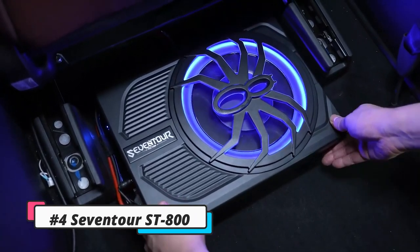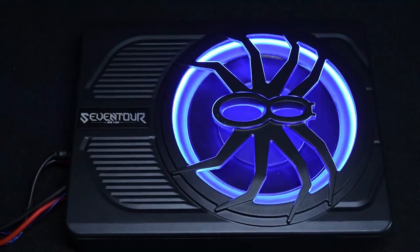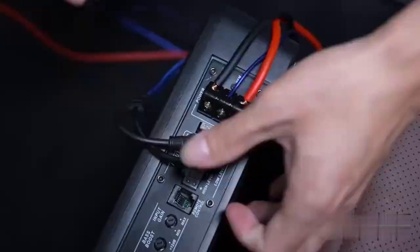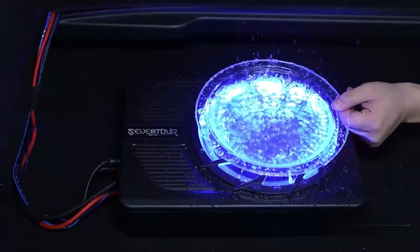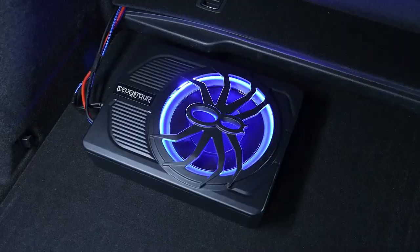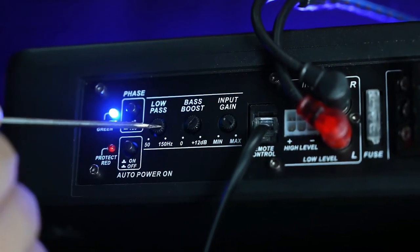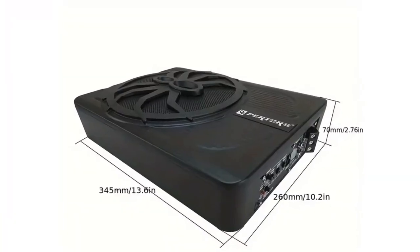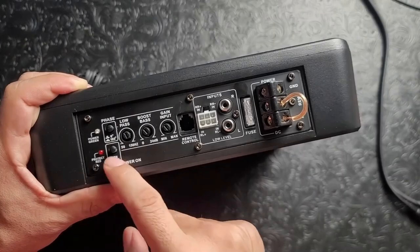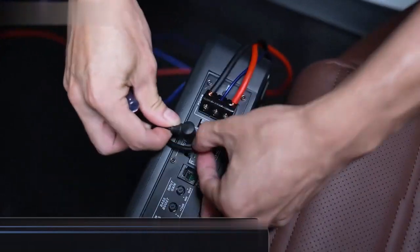Number 4: The 7Tour ST800. The 7Tour ST800 is a compact, ultra-thin, active car/truck subwoofer with a 25-centimeter speaker and a built-in amplifier. It delivers powerful bass sound, perfect for morning traffic jams, and is reliable with built-in overload and short-circuit protection. Priced at $130, it features a personalized spider speaker protector and LED ambient light ring design. It also includes wired bass volume remote control, gain, bass boost, and crossover controls, with a peak power of 800 watts. The car sub supports low-level RCA inputs, high-level inputs, adjustable input sensitivity, thermal protection, short-circuit protection, overload protection, and green power/red protection LED.